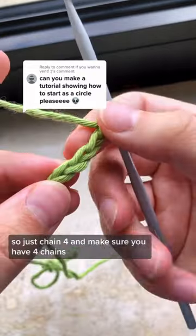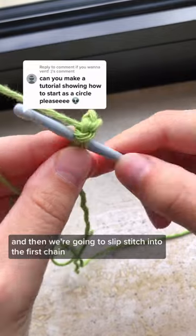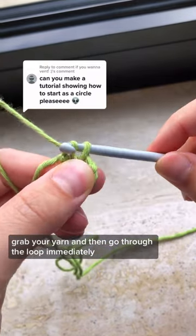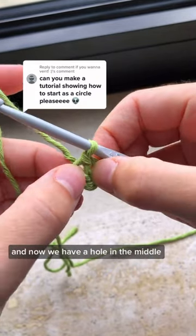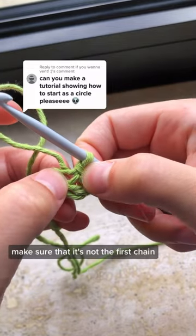Just chain four and make sure you have four chains, and then we're going to slip stitch into the first chain. So go through the loop, grab your yarn, and then go through the loop immediately. That way we joined the chains and now we have a hole in the middle. Make sure that it's not the first chain.